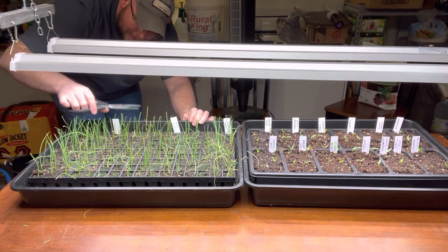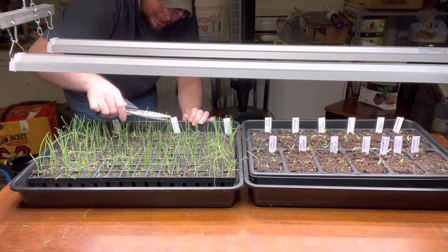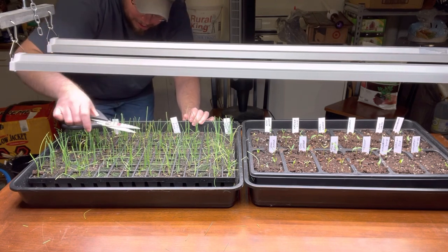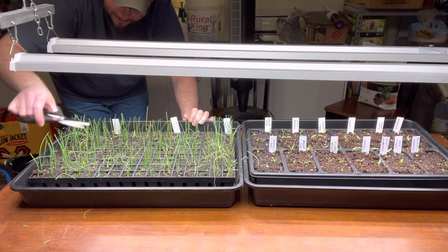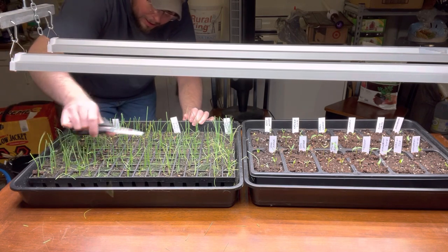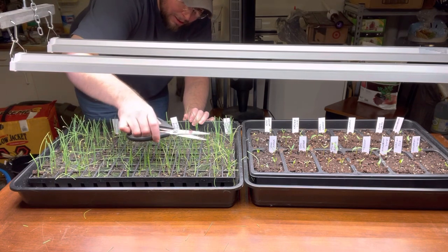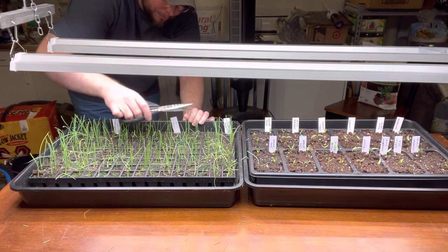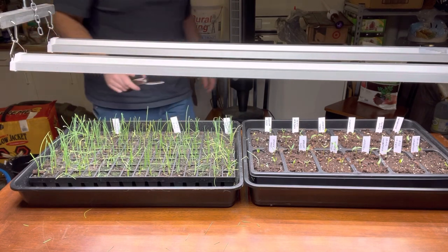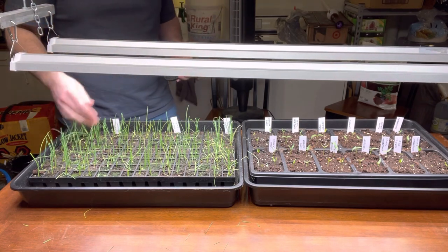I've been putting a fan on these the last couple days for a little air circulation to make them a little bit stronger, and it definitely seemed like it helped on the outside ones. We'll go with that — I'll keep you updated on them and see how they're going.